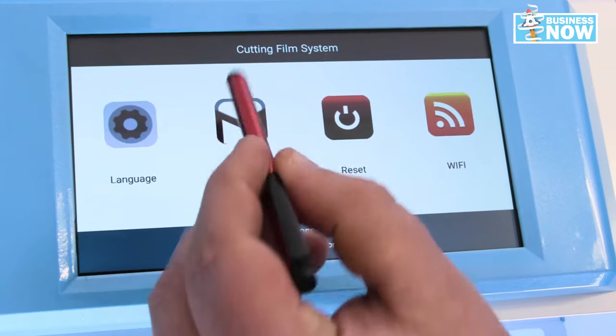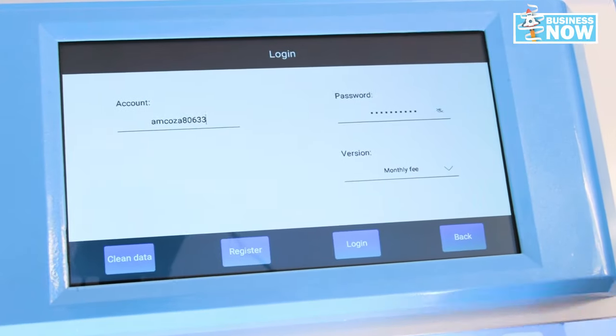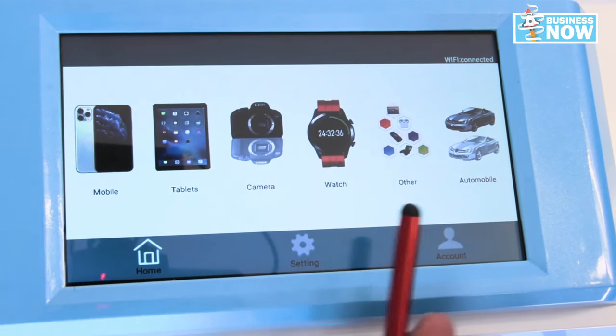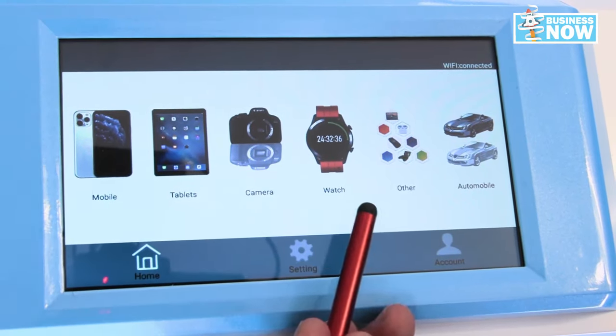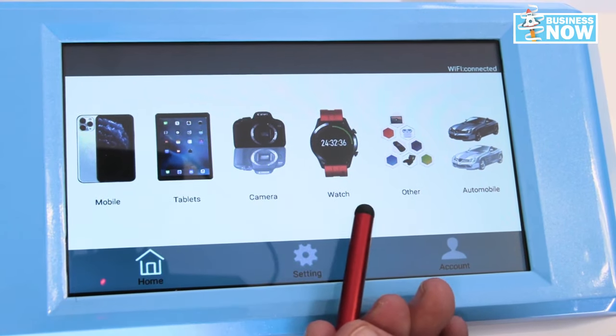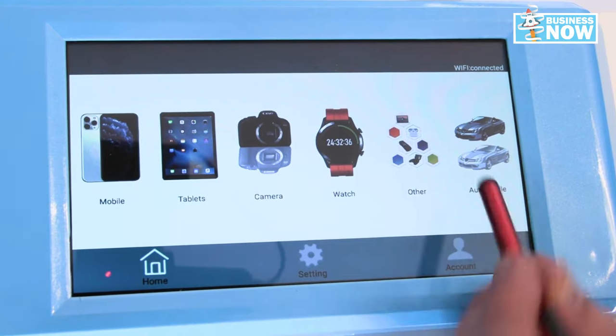We can go back and now we can go to our products. Have your accounts and log in. From our main screen we can see all our options. We have mobile, tablets, cameras, and watches, as well as a couple of others.